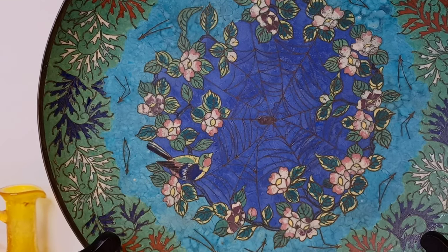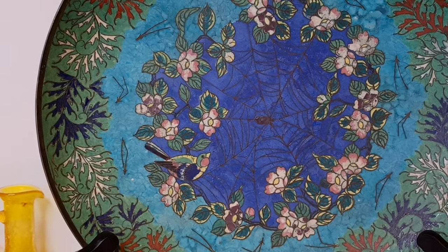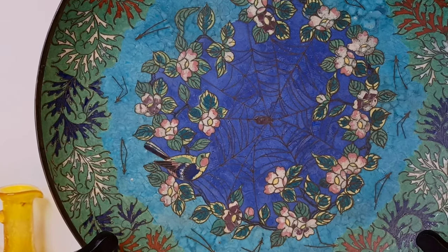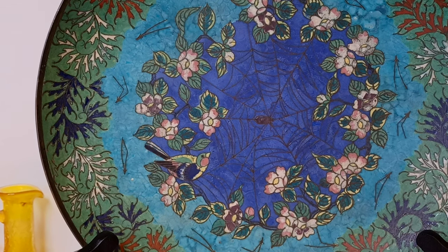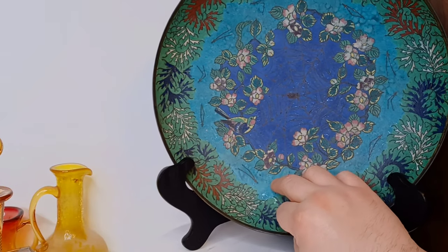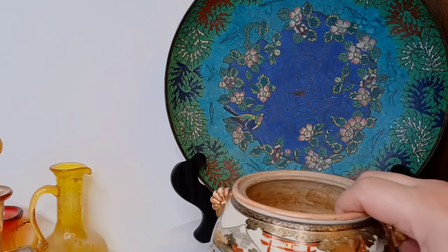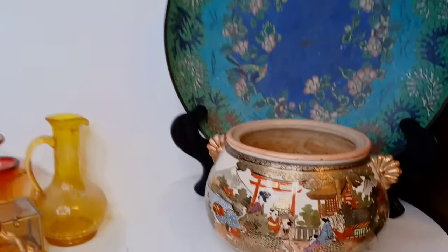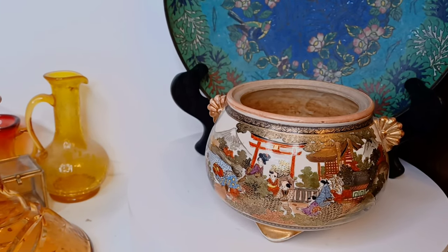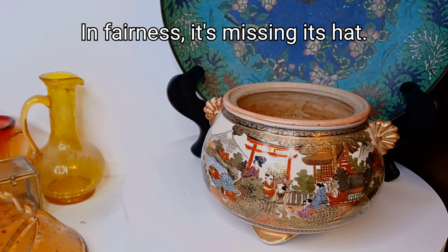I think pretty soon we'll do that and we'll see what this should have looked like 120, 150 years ago. For now, let's talk about this little fella, and why no one else would have bid on this for 99 cents. I really don't know — I think it's beautiful.